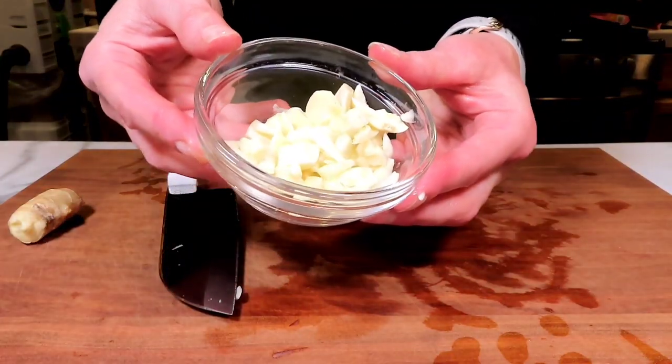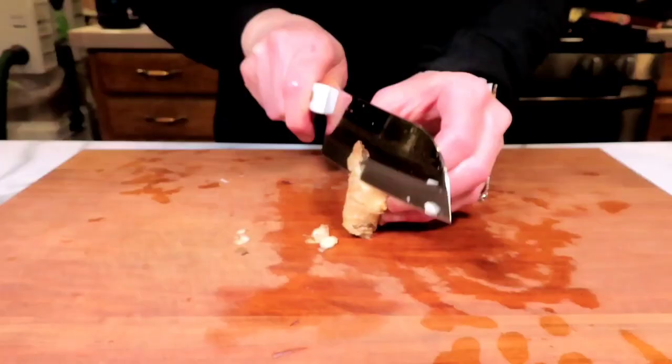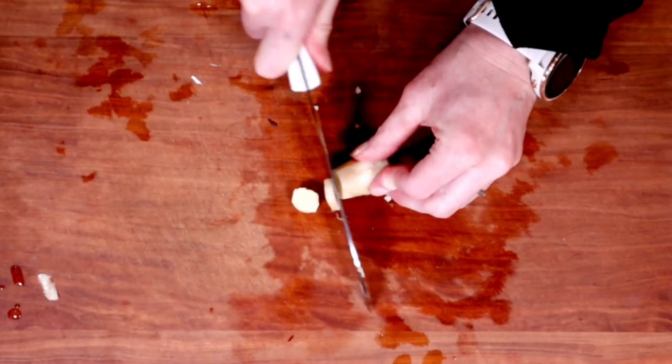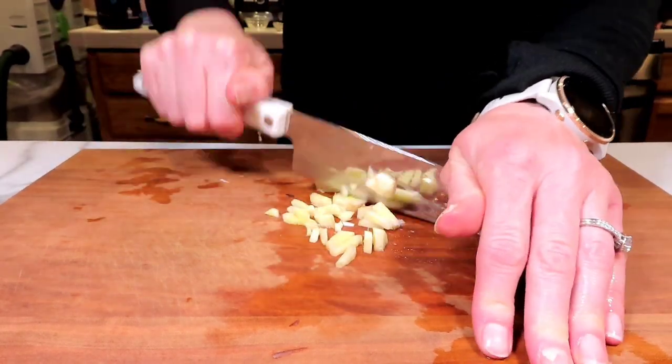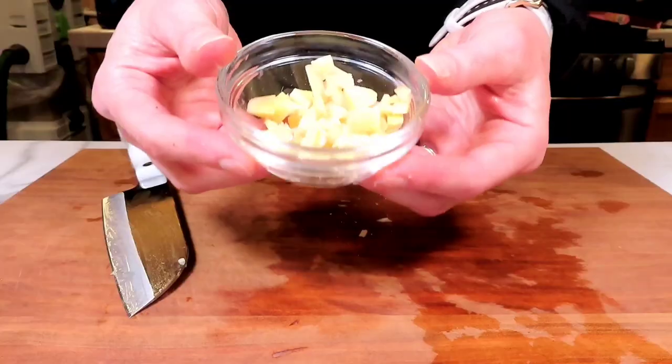Then we're going to grab our ginger. If you're not a fan of ginger, trust me, try it in this recipe — it's not going to be too intense and it really is going to add to the flavor. Remove the skins and then we're going to roughly chop this and place it in a little bowl and set it aside.